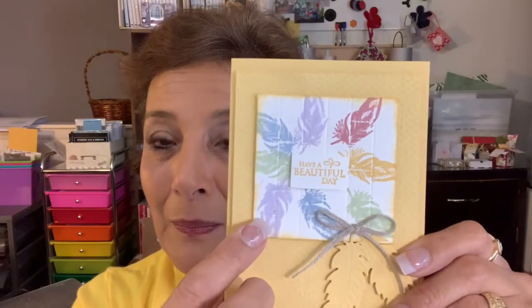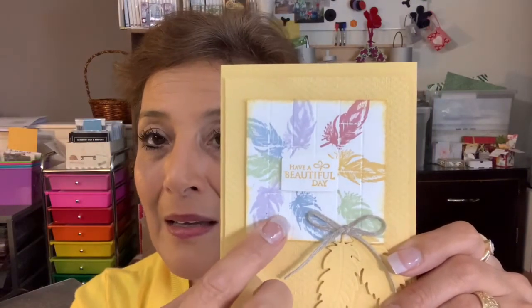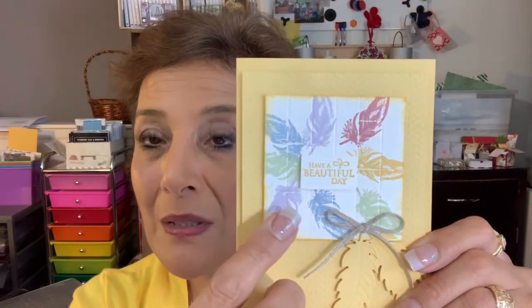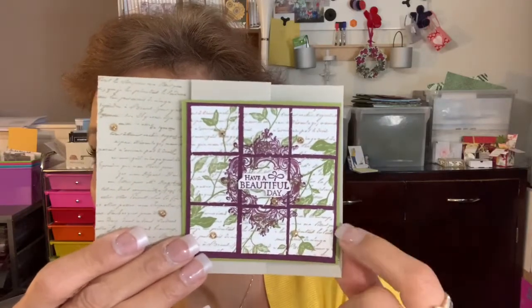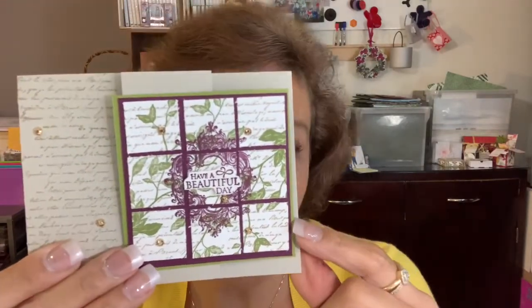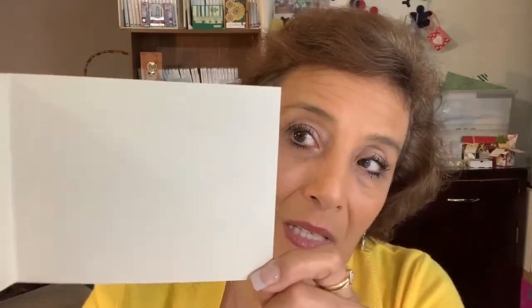Hi, good morning. The purpose of today's video recording is to show you the tiled effect card. I have two types of tiled cards that I will be featuring in this video. The first one is a single piece of cardstock, 3x3, and I have used my scoreboard to create the tiled effect. The second tiled card is literally cut into one inch squares, so it starts out also as a 3x3 piece of cardstock, and we trim after we stamp, and I'll show you how to create this card, which also happens to be a fancy fold card.